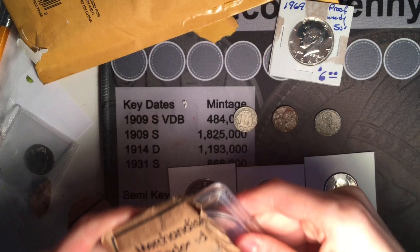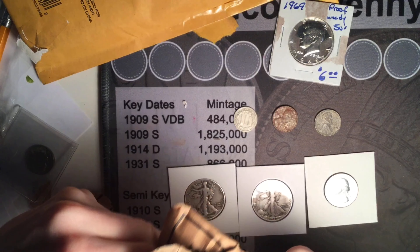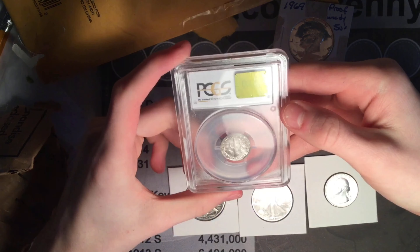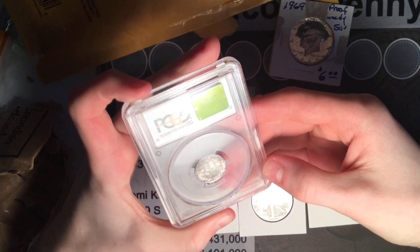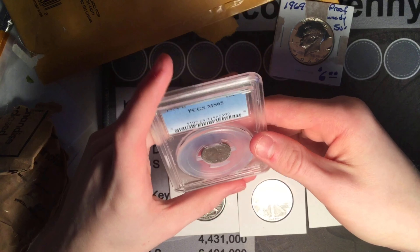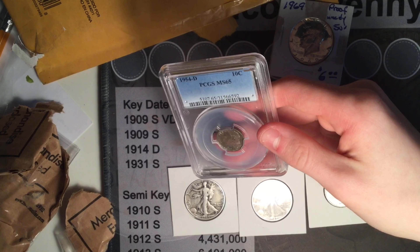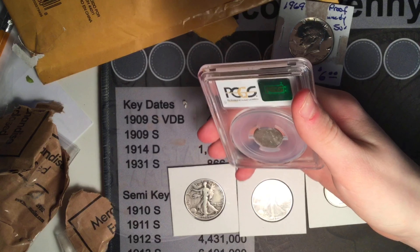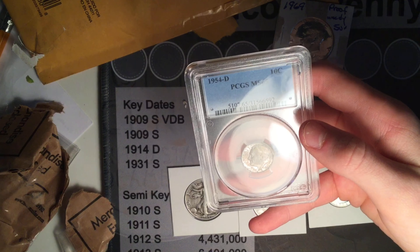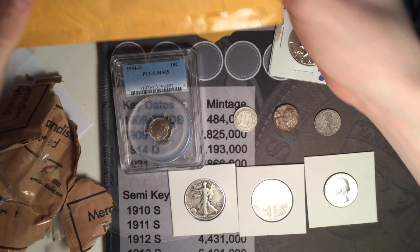Here it is, let's take a look at the back first once I can get it out. Slabs are so much smaller in real life than I thought — this is nice. A 1954 Denver 10-cent piece, and it's a mint state 65 with some corrosion, but I'll take it. My first ever slab coin. The value on this is somewhere between — I think it's either 17 or 20 dollars, I'm not 100% sure.